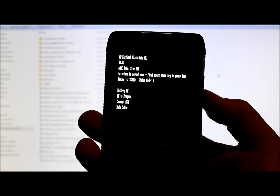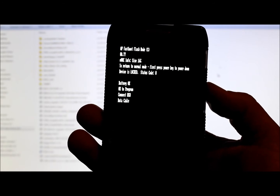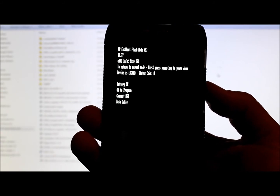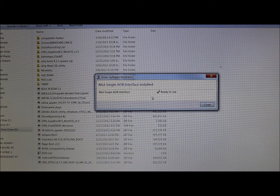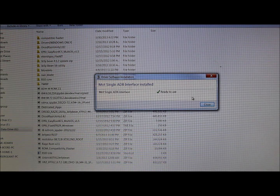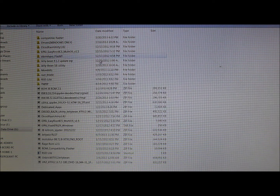You're going to be in this mode now. Make sure — very, very important — you have great battery life when doing this. Go ahead and plug in your USB cable. If you haven't installed the drivers for AP Fastboot, they will install. Mine are actually installing right now. It went ahead and said everything installed and is ready to use.